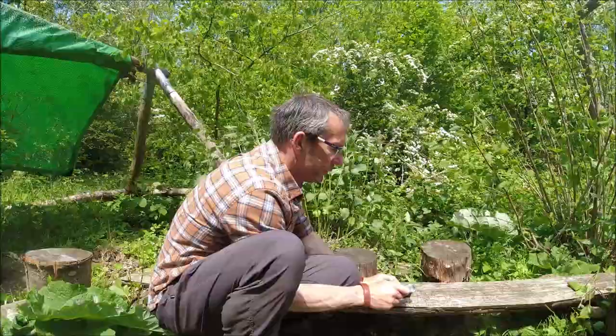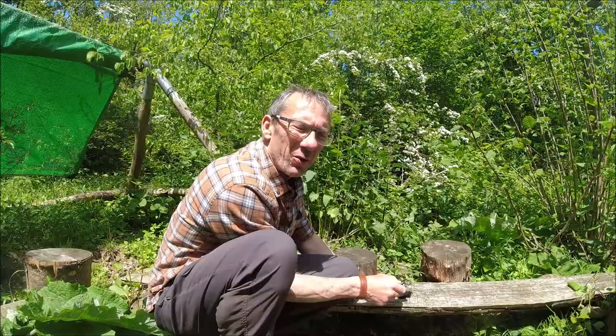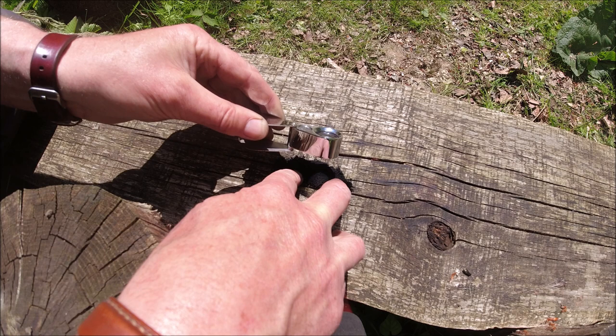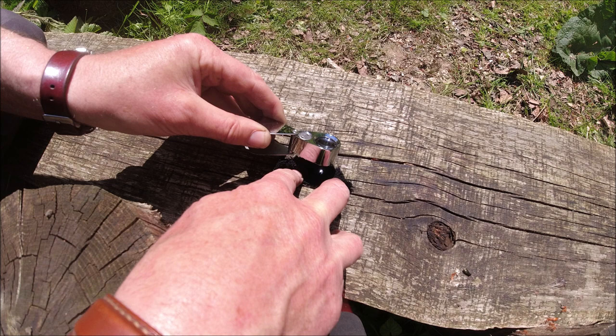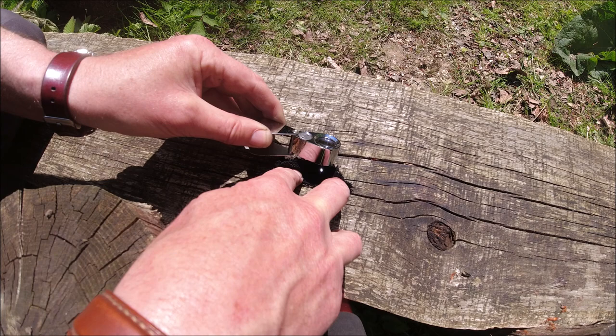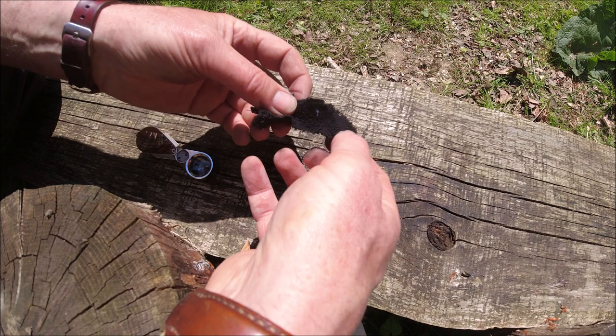It's a case of just moving this in closer until you see a circle, and then keep moving it until that circle becomes a very tiny dot — that's when the sun's energy is focusing down onto that single spot. I've got the sun coming through the loupe at 90 degrees and now I'm just going to move that in until I get a little pinprick of light on my char cloth. Like so. And that is a light.